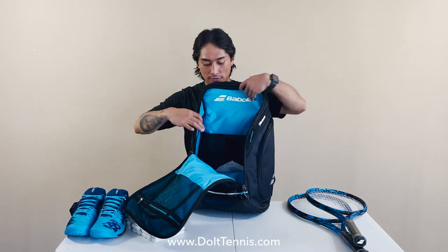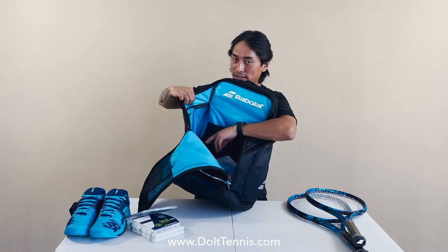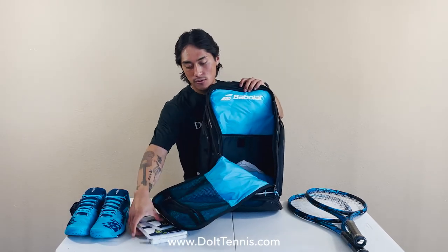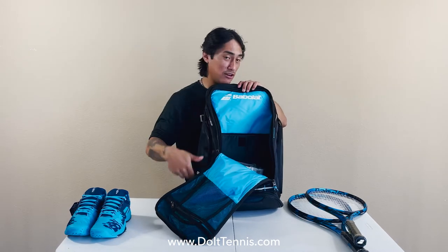This bag also offers two side water bottle pockets where you can toss extra fluids, or you can toss your extra cord equipment in here as well.